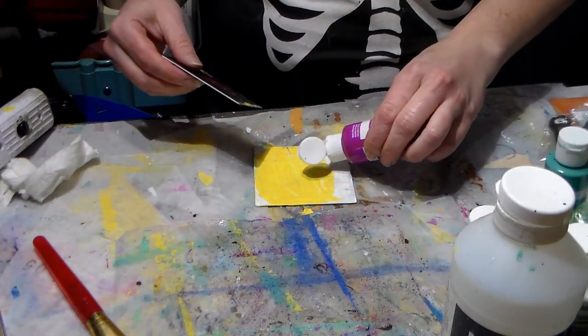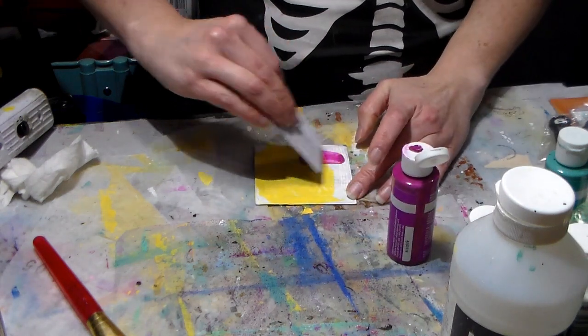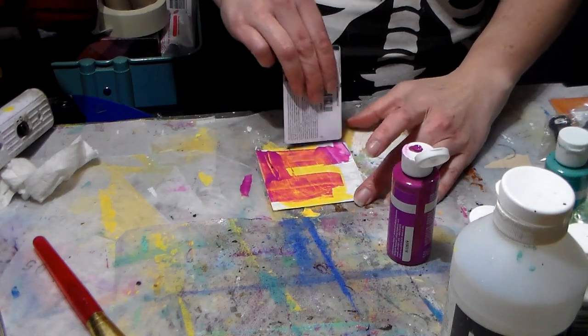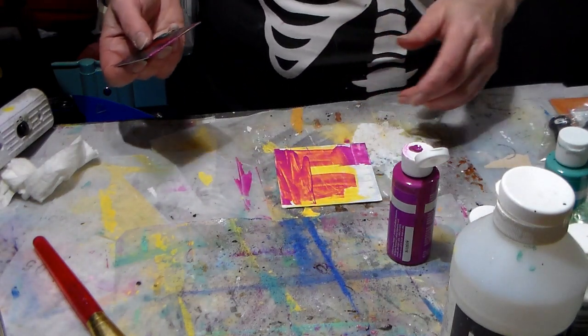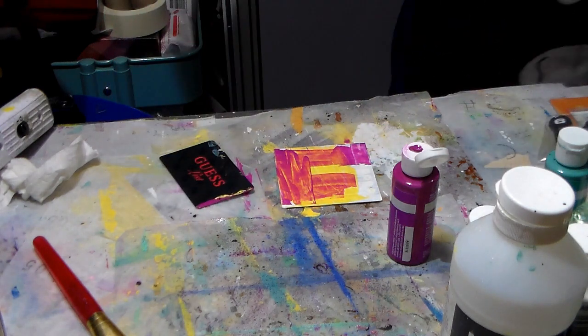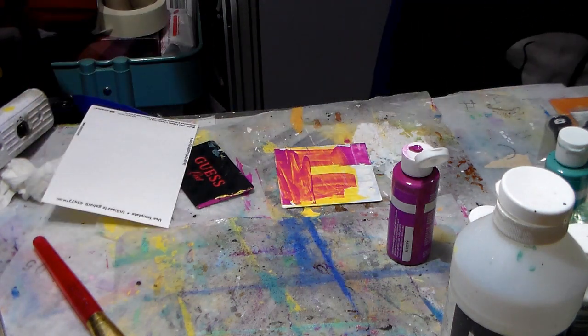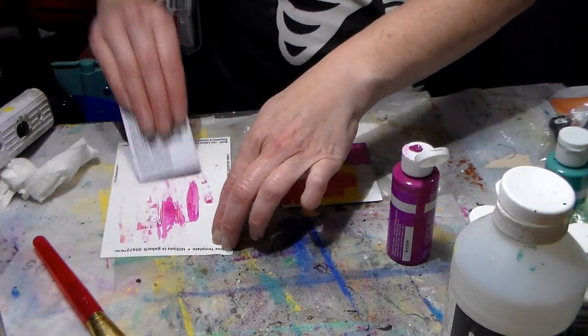I'm just loving playing with these. And I don't want to waste this, so let me pull out one of those label things and just use it on there.